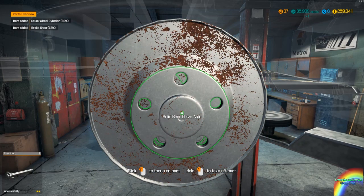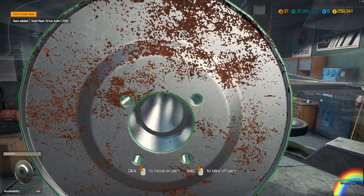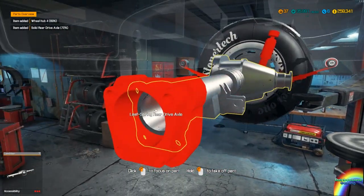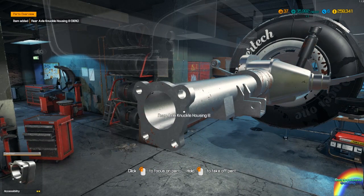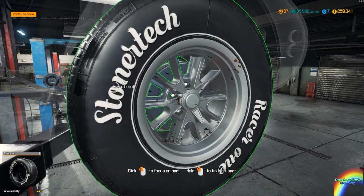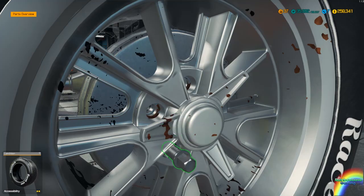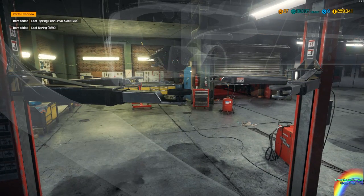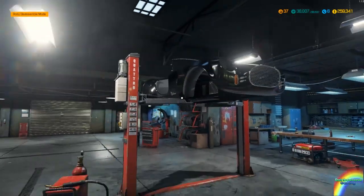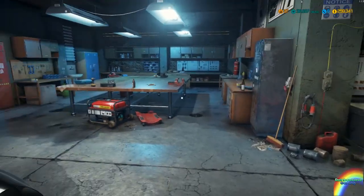Drum wheel cylinder, solid axle, and the hub. That's as far as I can get on this side. I'll just give you a bit of a skip ahead while we disassemble this side of the suspension. The rear drive axle can come out as well. So that's 90 percent of the car now apart. Just lower it down so we can take out the pistons and piston rings, then we can get to the repairs.